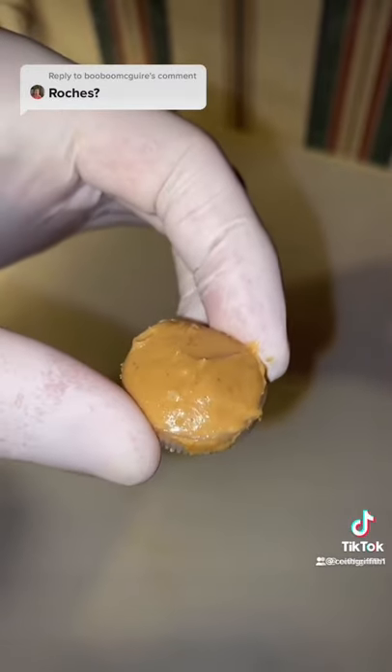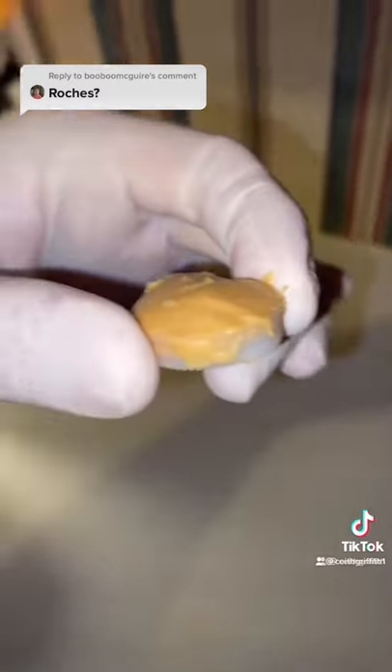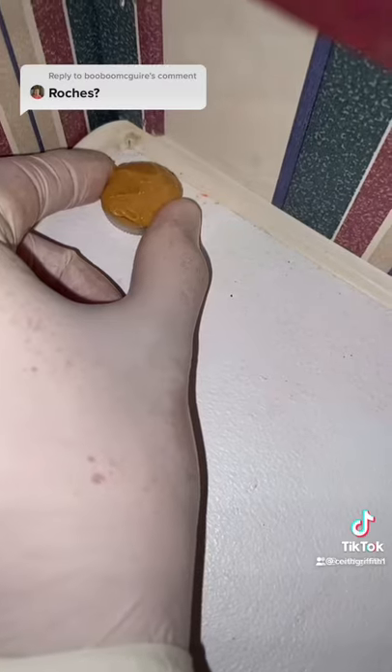Then get a pair of gloves and add the boric acid and peanut butter mixture to a water lid. Then place it in a corner.